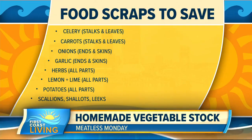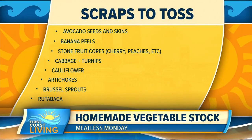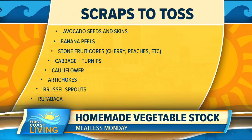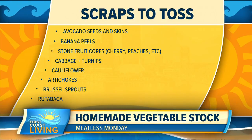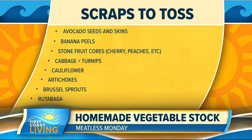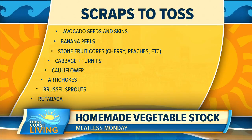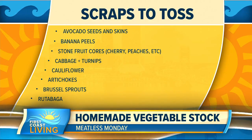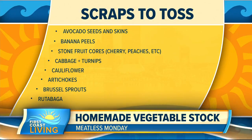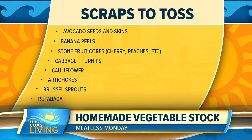Here are some things you don't want to save because they don't work out well: avocado seeds and skins — don't save those. Banana peels, no. Stone fruit cores, like cherries and peaches — those are actually toxic, so don't put those in. Cabbage, turnips, cauliflower, artichokes, Brussels sprouts — things with a really strong taste that will overpower your broth.